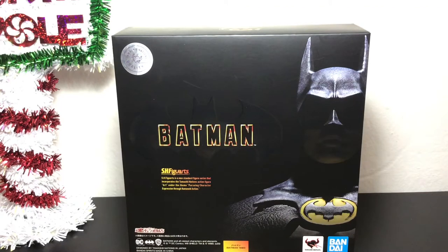All right guys, Buck5090 here coming to another action figure review. This time we're taking a break from the S.H. Figuarts Dragon Ball Z line and we're going to be taking a look at the S.H. Figuarts Batman from the 1989 Tim Burton film with Michael Keaton.